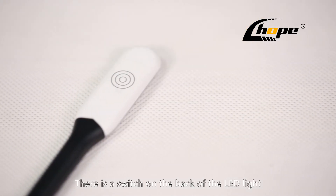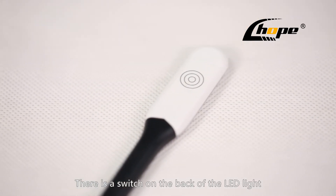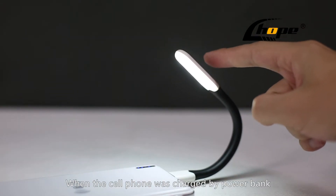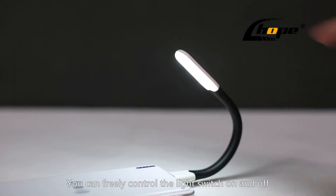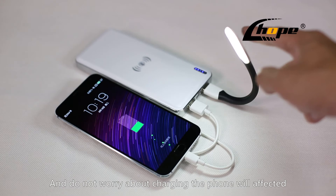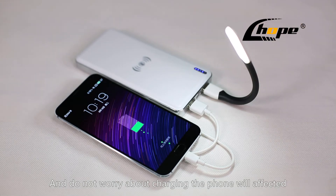There is a switch on the back of the LED light to freely control it. With this switch, when the cell phone is being charged by a power bank, you can freely control the light switch on and off, and do not worry about charging the phone affecting it.